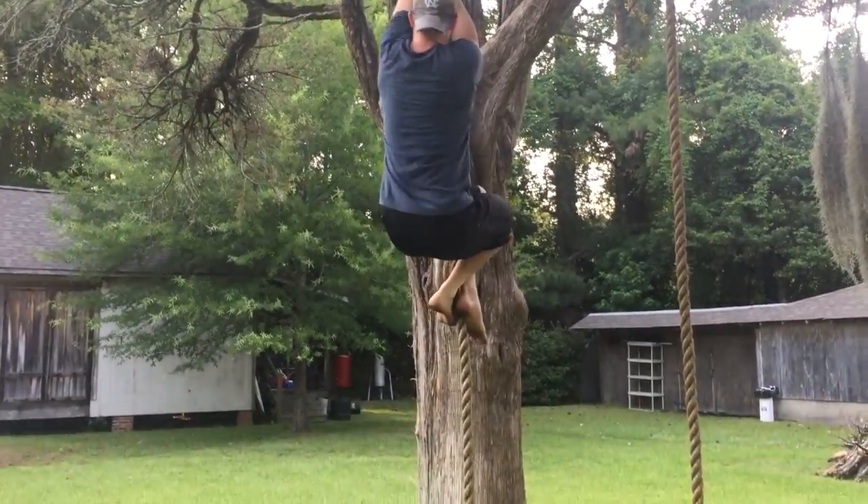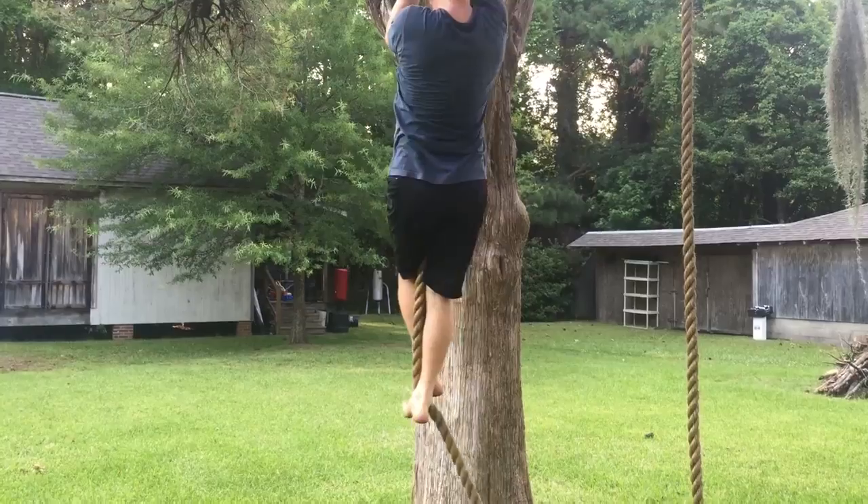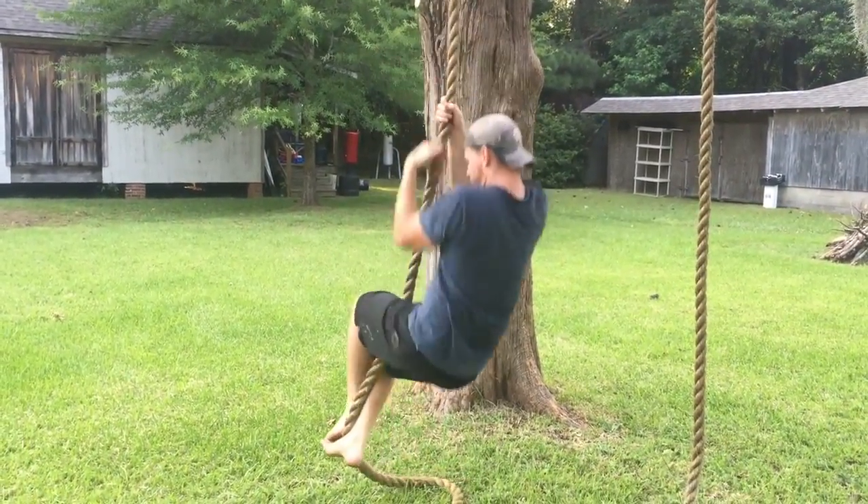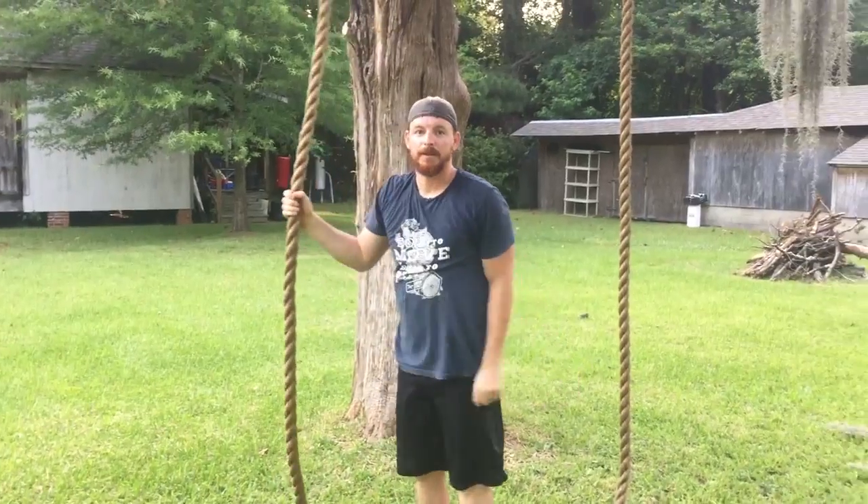Okay, all the way down — bend, extend, bend. Most of my weight is on my legs right now. Extend. There it is. Easy breezy.